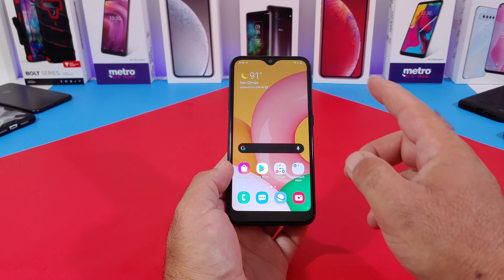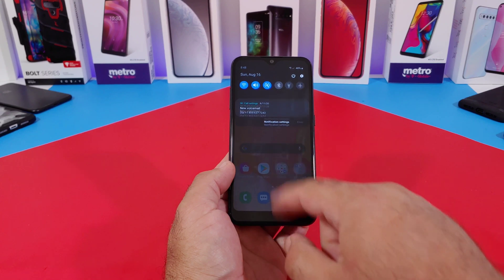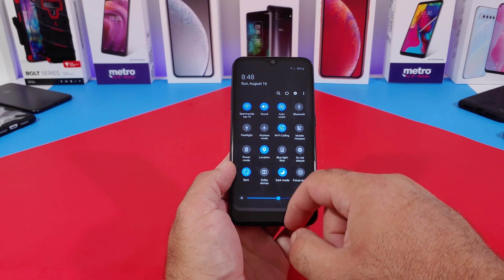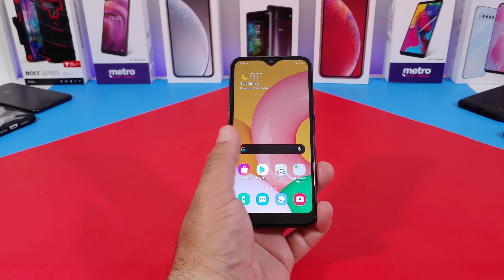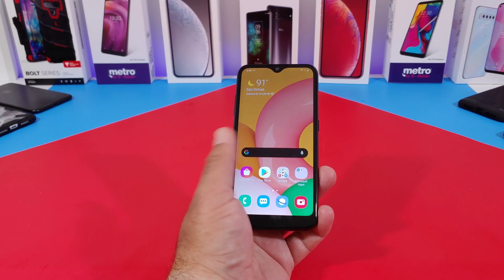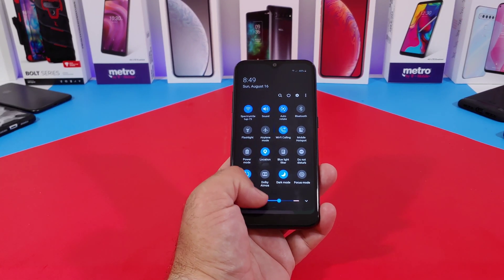That's pretty much it — no more reaching to the top of the display to pull down the notification panel. Just swipe down anywhere on the display and that's going to bring down the notification panel, providing really good one-handed usability with your Samsung Galaxy A01. As you can see, swiping down anywhere gives you access to your notifications, brightness, and quick access to your quick toggles.